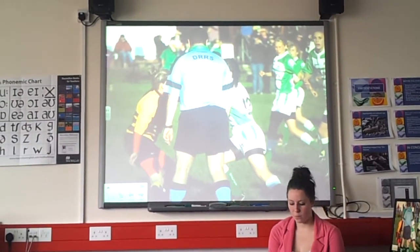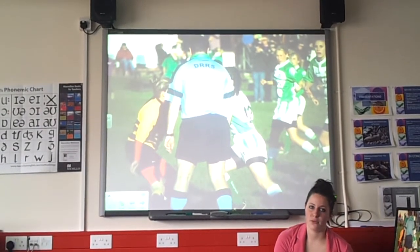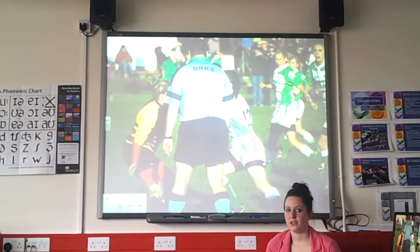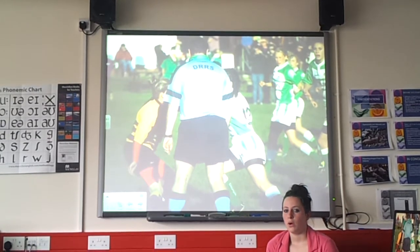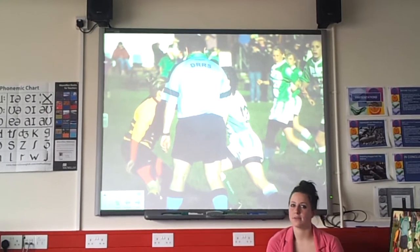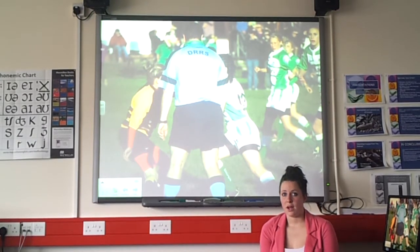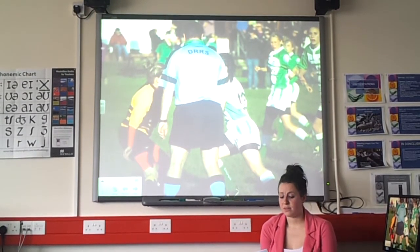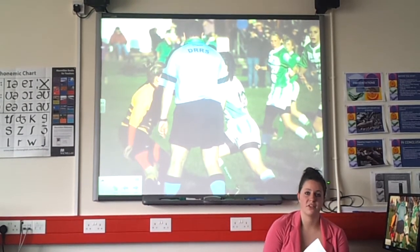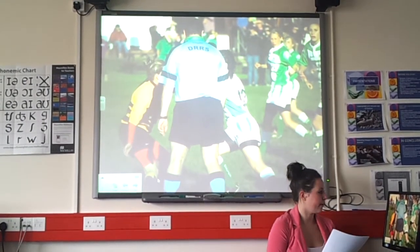In a match there is one referee and two touch judges. In premiership rugby there is also TV analysis, used when referees and touch judges can't decide whether a try has been scored, or in cases of a forward pass or offside. In rugby, it's normally used just to analyse tries and conversions, though it's unlikely to be needed for conversions since touch judges are positioned on either side.